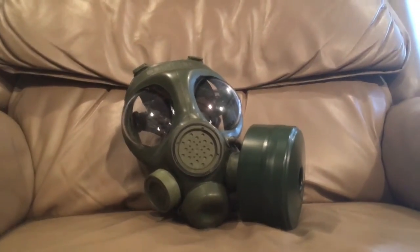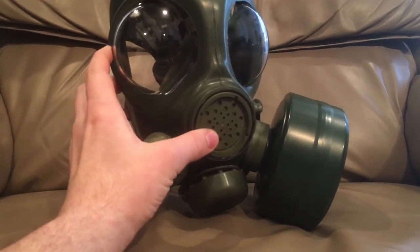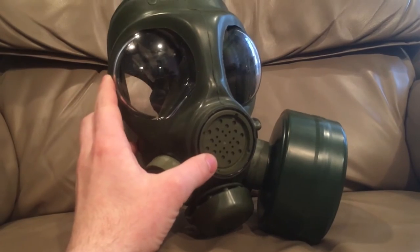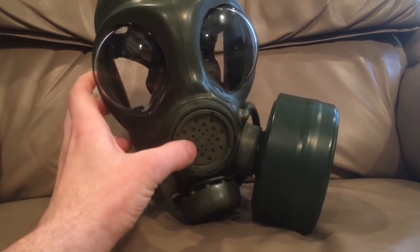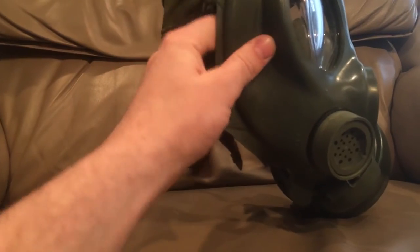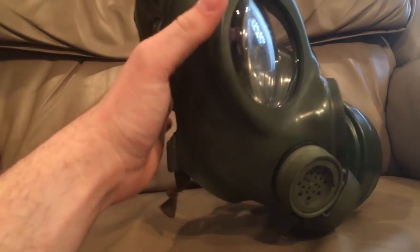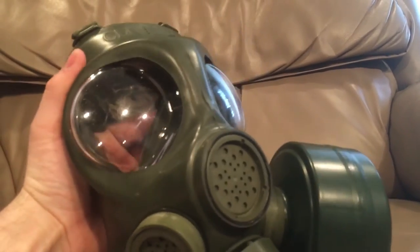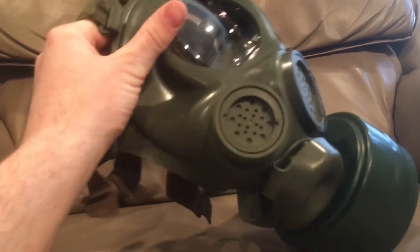It is a Canadian C4 gas mask, and it's kind of based off of the British S series of gas masks, as you can see by the big round eyes and how it generally looks and its shape. The eyes are very nice — you can see very well from them. I have shot with this on before, and you can line up your sights pretty easily. They don't give you fishbowl vision super bad like some gas masks do.